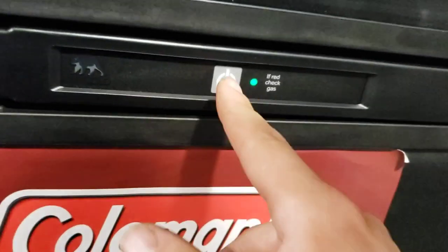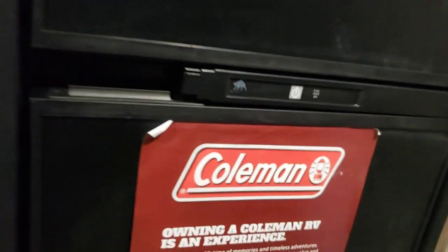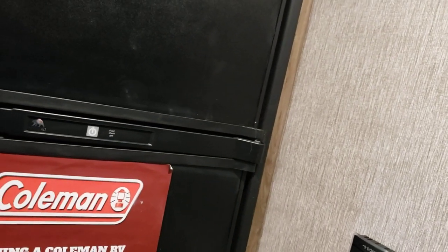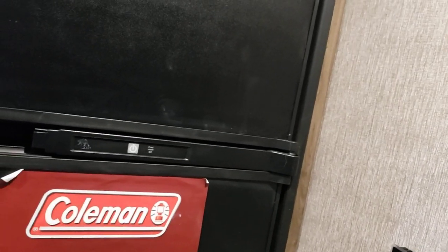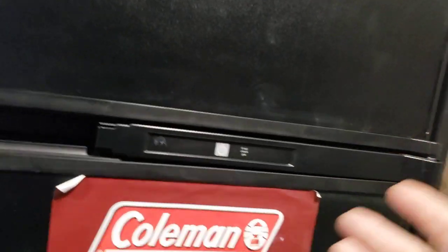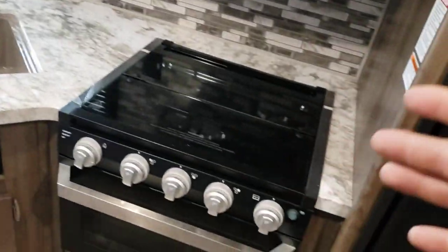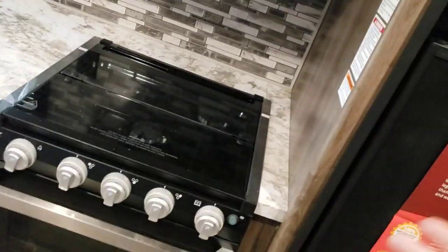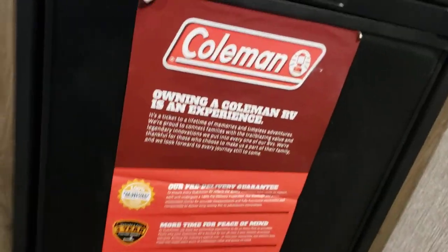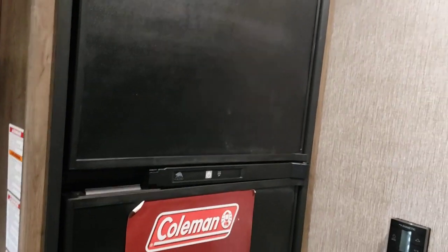Fridge is super simple — push and hold to turn it on. Its only mode is auto, so it automatically defaults to running on 110-volt power. If it doesn't have shore power, it'll automatically switch to running off propane, provided your gas is on. Sometimes if you know you're going somewhere without hookups and the fridge is the first appliance you try after turning the propane on, it may not light right away. Try lighting one of the stove burners first to draw gas up. Whether running on gas or electric, a fridge like this takes eight to ten hours to reach operating temperature — plan your trip accordingly.